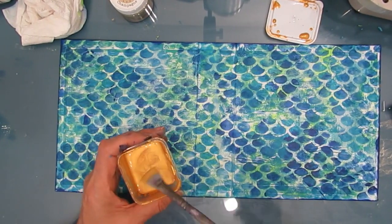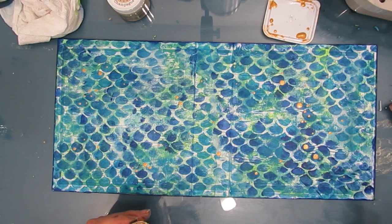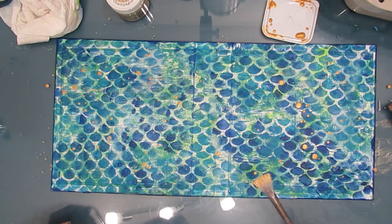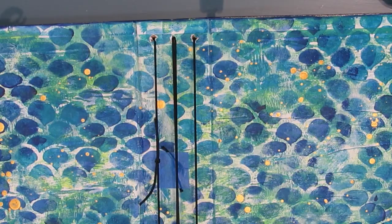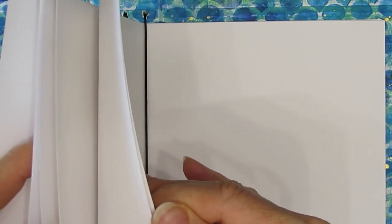On the inside and outside I'm also splattering with my thin gold paint. Because I splatter a lot, I have it in one of these dollar store plastic containers. Remember, the elastic binding will be at the end. Then you can just slip the signature in and away we go. These are all white pages and you can cut anything to that 6x6 size — actually it's going to be 12 all the way across, folded.